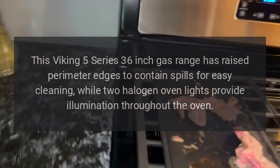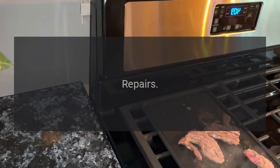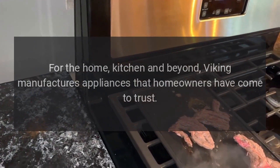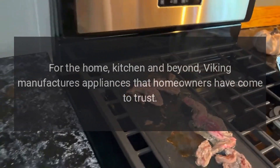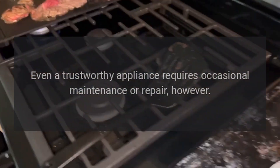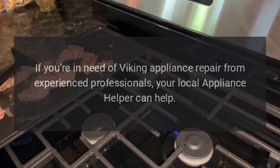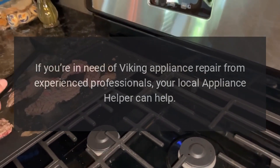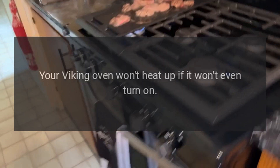Two halogen oven lights provide illumination throughout the oven. Viking manufactures appliances that homeowners have come to trust. Even a trustworthy appliance requires occasional maintenance or repair. If you're in need of Viking appliance repair from experienced professionals, your local appliance helper can help.